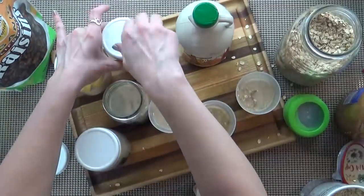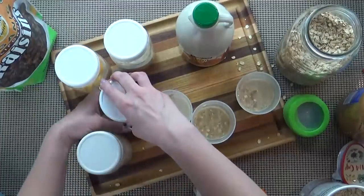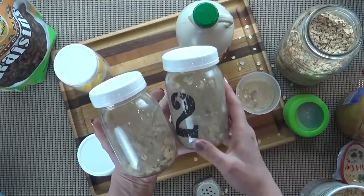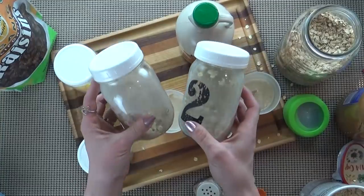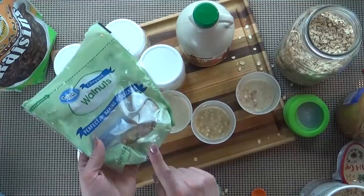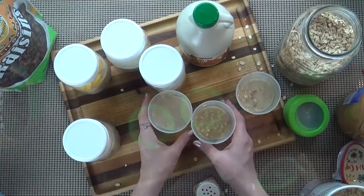I have these plastic reusable lids from Walmart. Before I eat this and before I serve them to my kids, I will add a few other toppings. My kids like bananas and raisins on theirs, and I like to add walnuts and coconut on mine.